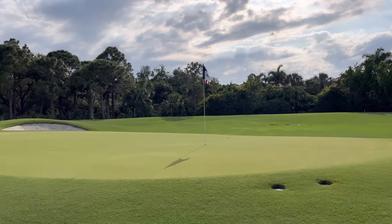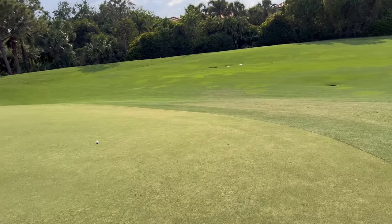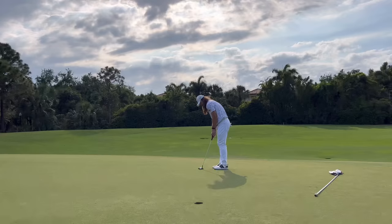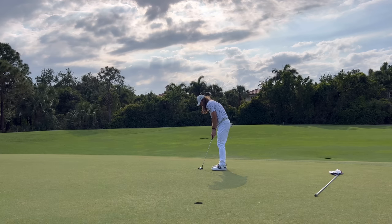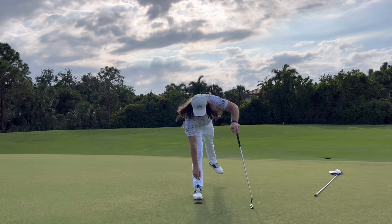Pretty good shot there — you can really see how much that green falls away. Landed it right there, nice little shot. Got myself about a 12-footer for birdie. Let's see if I can avenge that miss from a couple holes ago. I honestly thought that was 100% missing to my left, but the ball hung on a lot more than I thought it would — I'll take it. That was an awesome three. Really feeling good about that.